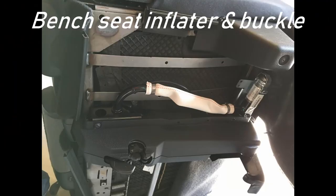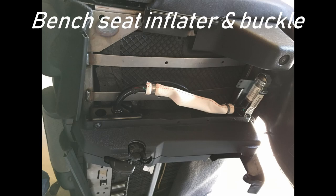Right off the bat, Ford does not use the same parts for the seats. You'd think they would, but they don't — they use a completely different buckle for the bench seat and a completely different inflator. So I had to get all those parts for a bucket seat.